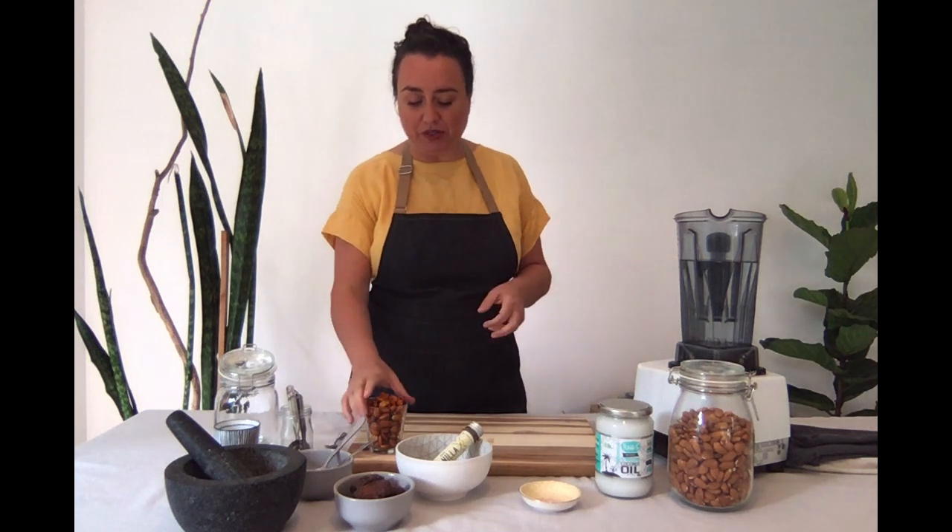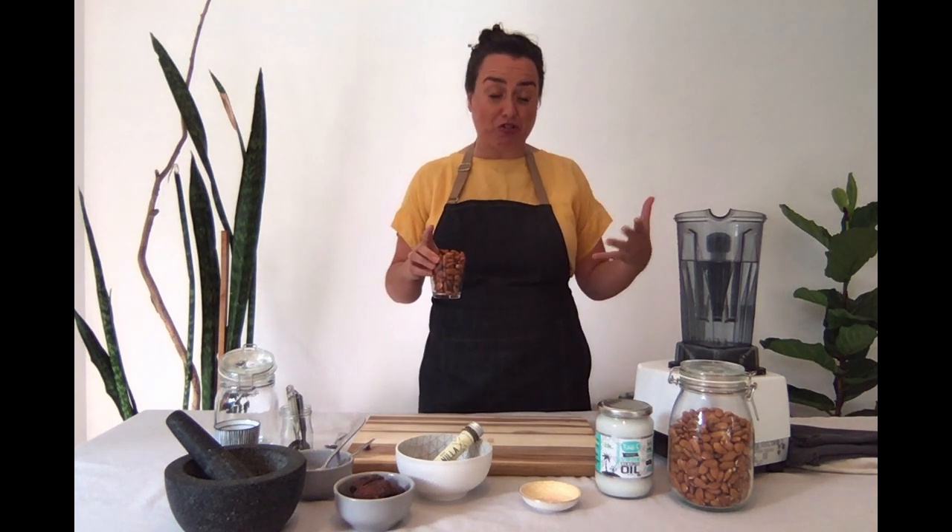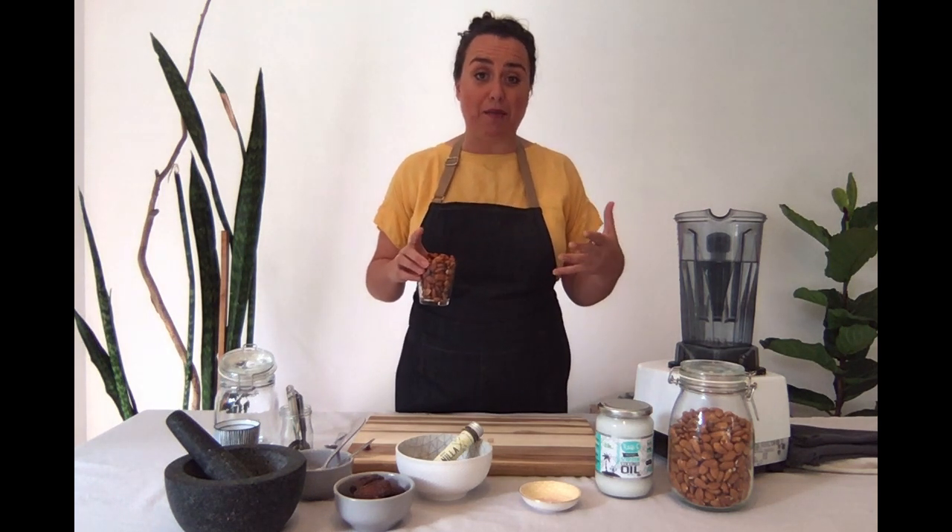We're going to be working with almonds or cashews, and today we'll work with almond milk because it's the most popular. Almonds in Europe are definitely cheaper than cashews. As part of the whole foods approach, I'll be dropping in information about soaking, activating, and the different processes we do to food in their raw state. The very first one we'll encounter is soaking our almonds.